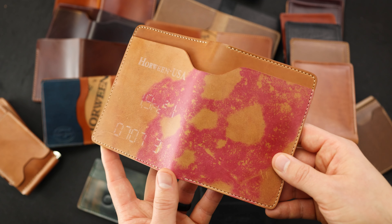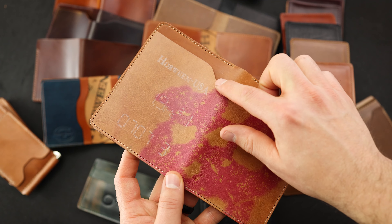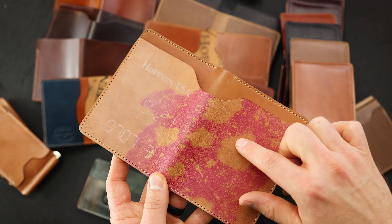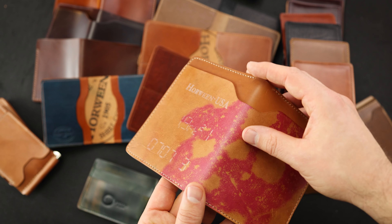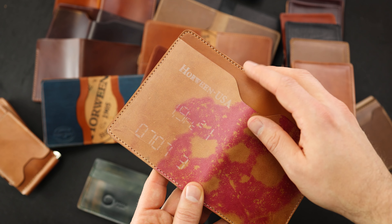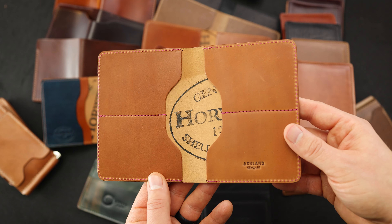Let's go through each of these wallets one by one. We're going to start off with this incredible fat Herbie. This piece is a reverse ultraviolet shell cordovan on top of some amaretto shell. The interesting thing about this piece are all these random die marks of the reverse side of the ultraviolet, as well as this additional Horween measuring machine stamp. This stamp gets put onto every piece of leather that Horween produces.